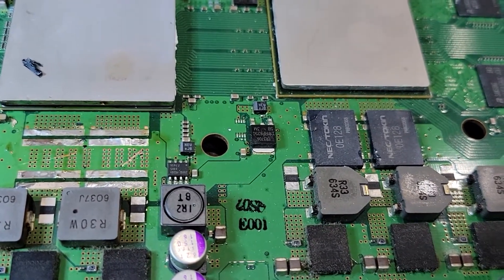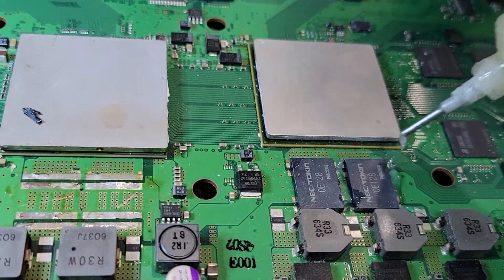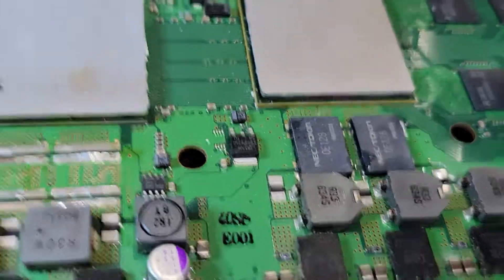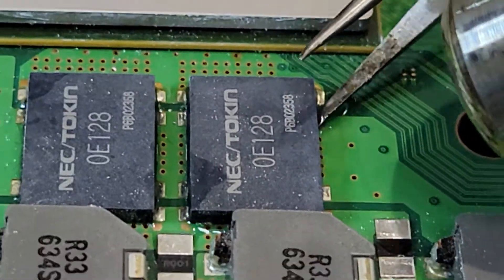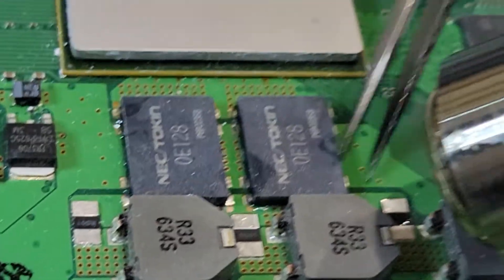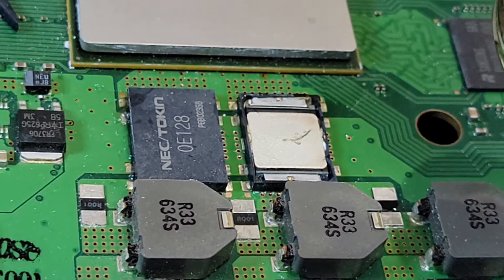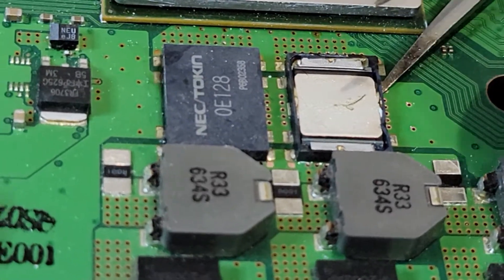Two down, two more to go. Alright, here we go. A little bit of flex. I'll make it nice and warm. Take my top layer off. I'm putting it right there, but it's not fine or too hard, so I have to keep it off.